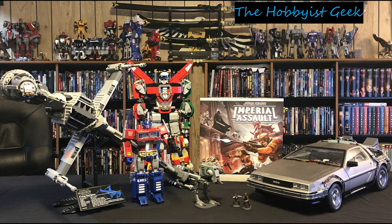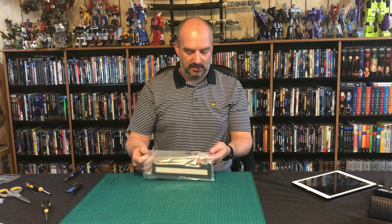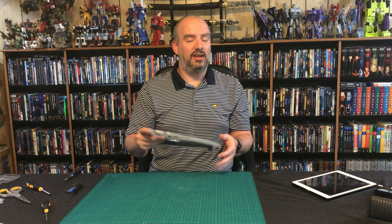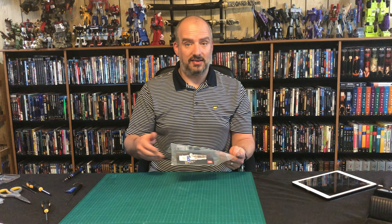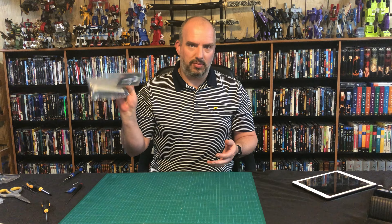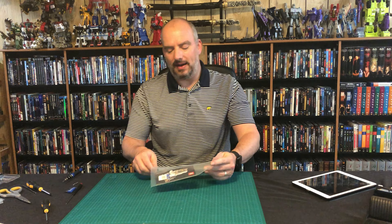Hi, I'm Don and this is The Hobbyist Geek. Today we are going to complete issue 17 with stage 62, and hopefully this will be the last one I have to do without any official instructions, as they did send me the wrong magazine. But this looks like it's going to be identical to the last one that we did, so let's go ahead and crack this open and see what we got.